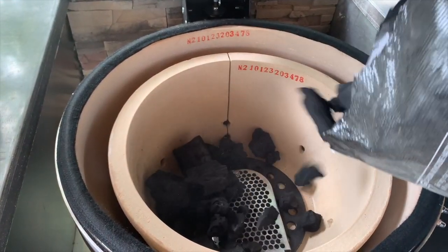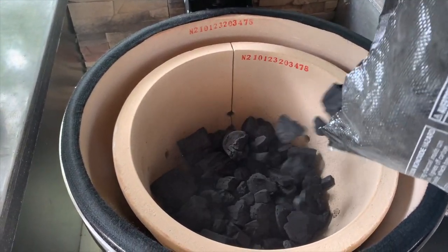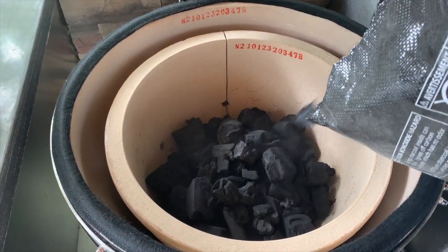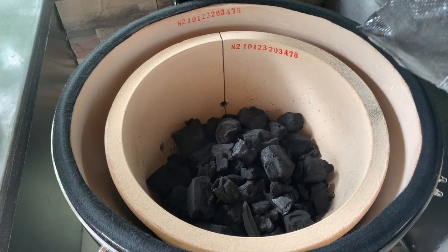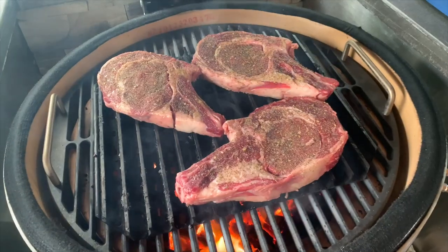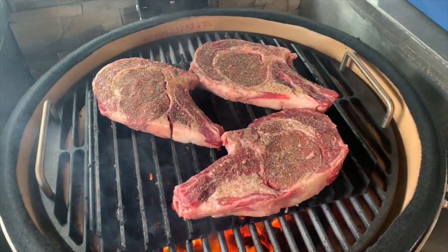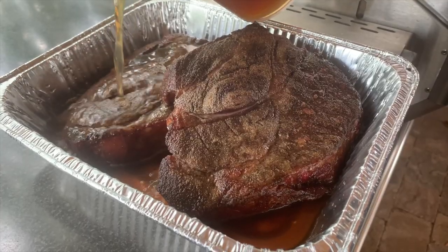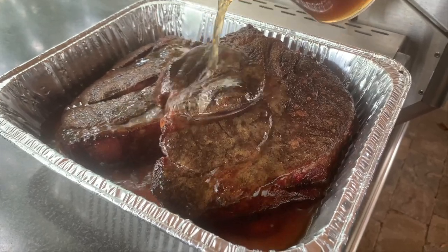Kamados are charcoal grills and these do best with lump charcoal as the fuel. It can also be converted to propane or natural gas with the optional quick change insert. It's made for both direct hot and fast grilling and low and slow cooking, and in just a bit I'll walk you through some of the cooks that we've done on this unit.